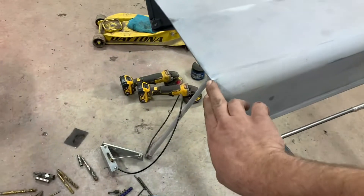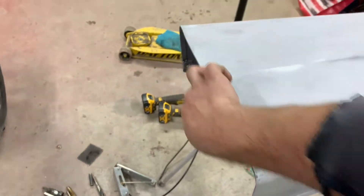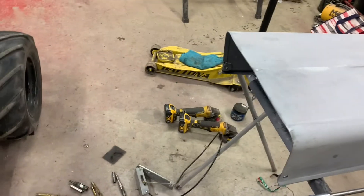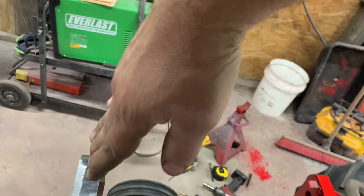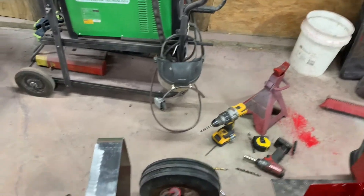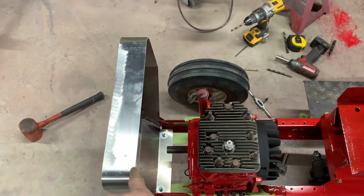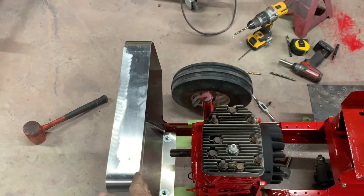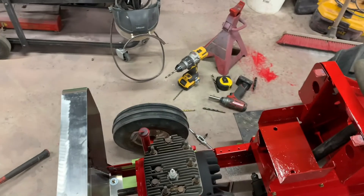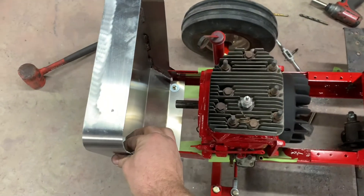We'll run it up on the inside, and that will still allow the hood to pivot, but we don't want it to pivot all the way over like stock because it's just going to tear this up. We'll make it so the hood just pops up about like that and we have a hood prop kind of built into it — best of both worlds. That'll give this thing some support so it doesn't flop.